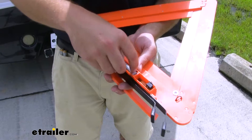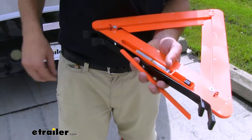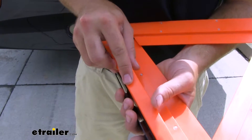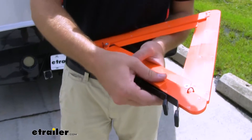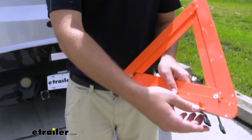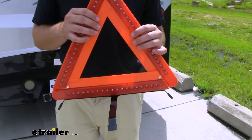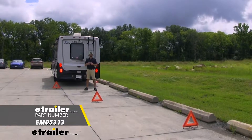Now to insert your batteries, insert the negative side in first. Now we can replace our cap, and then we need to fold out our legs — you just twist and it's ready for use. Well guys, with all that being said, that's going to do it for a look at the Erickson Emergency Triangle.